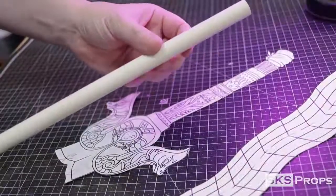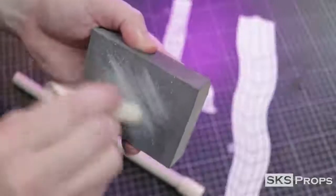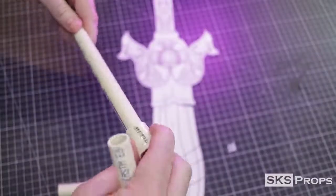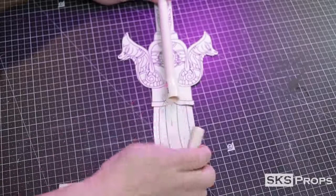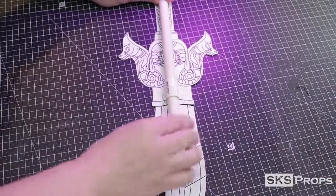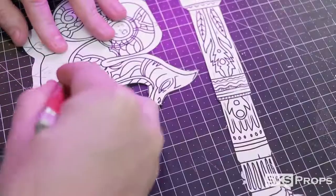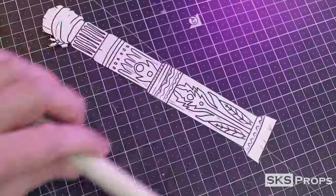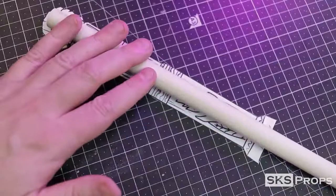The PVC pipe is cut down on my bandsaw, and then a sanding sponge is used to get rid of any plastic burrs. This is so I can use a coupler to attach the handle to the blade, which will allow me to break this weapon down and make it easier for transportation. The ornate guard template is cut away from the top of the handle, and the PVC pipe is sanded smooth before being marked — so I know how much foam to wrap around it.